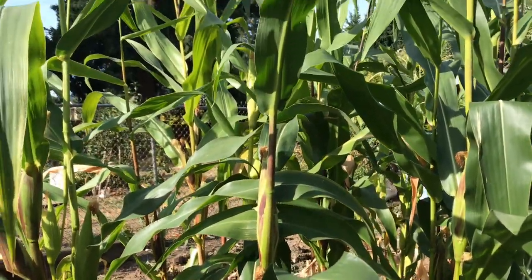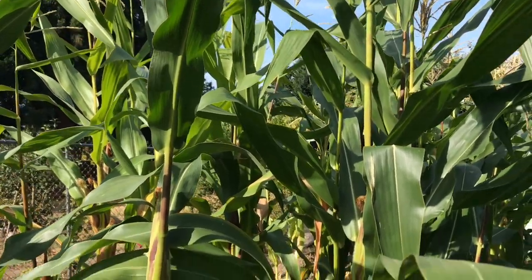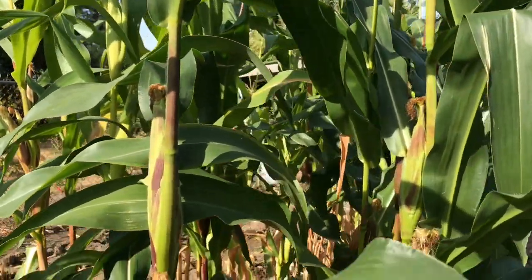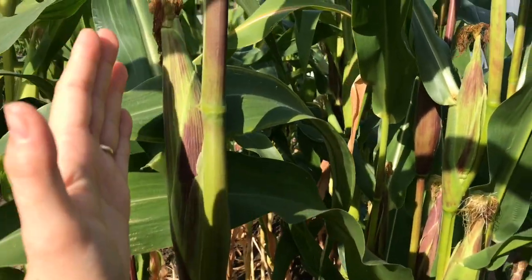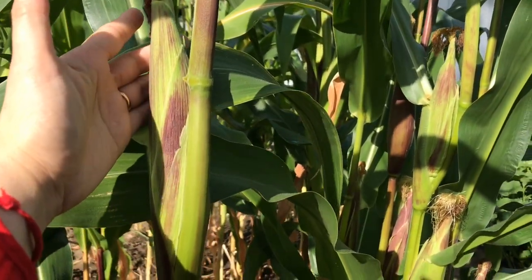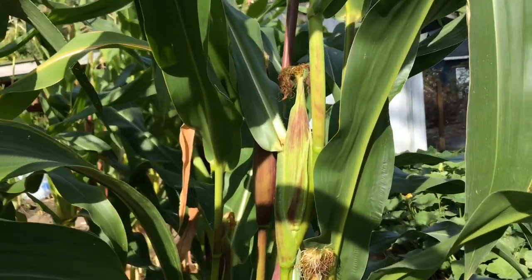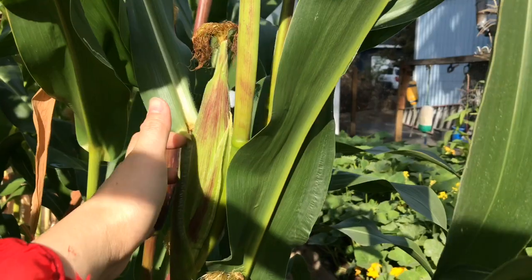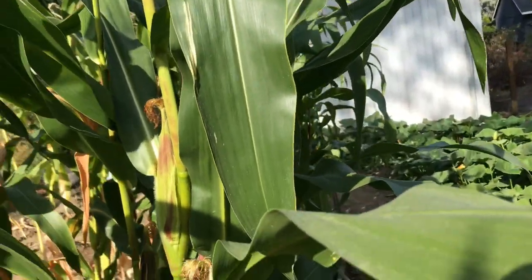We harvested our corns about two days after I recorded this video, but unfortunately I wasn't feeling well so I didn't get to record those special moments and share with you. My mother-in-law helped me with the harvesting and saved me some corns so I can make the corn dessert later. I will share the corn dessert recipe with you.